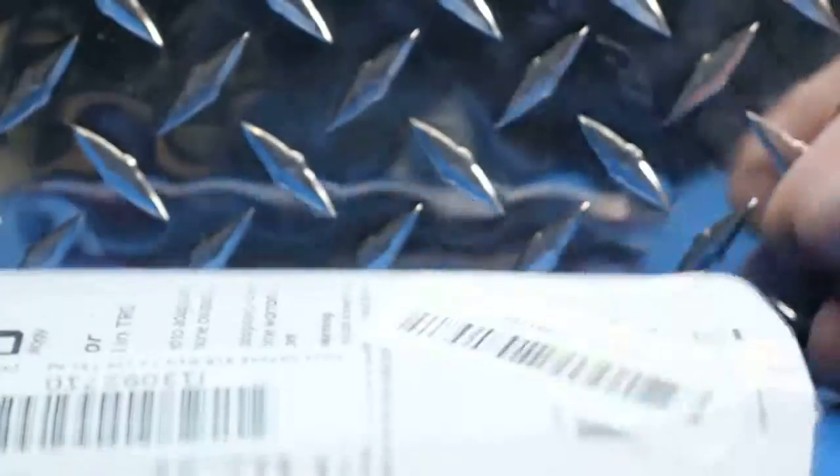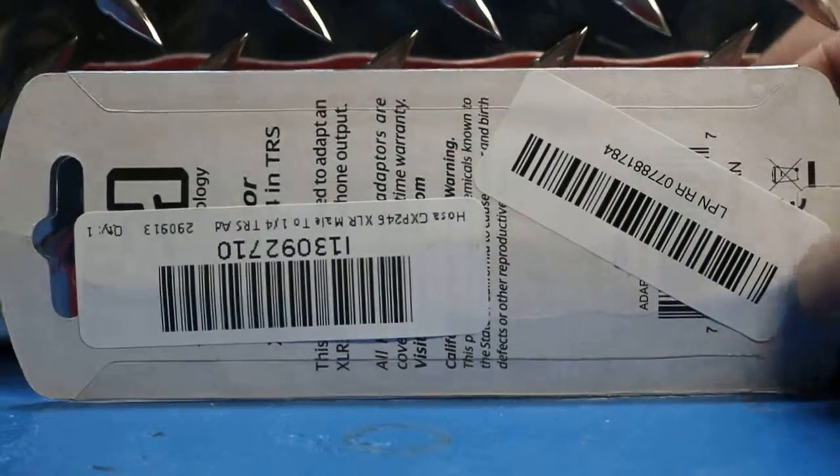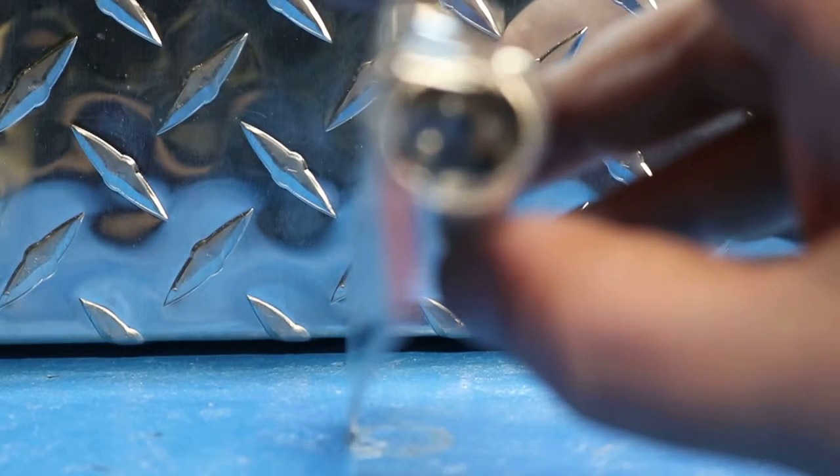This item also appears to have never been opened. An adapter is an adapter, so as long as one of the pins aren't bent, let's actually check that out. Everything looks nice, pretty, brand new in there as well.